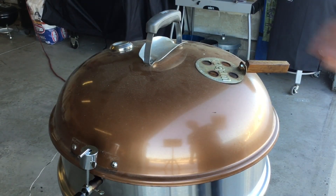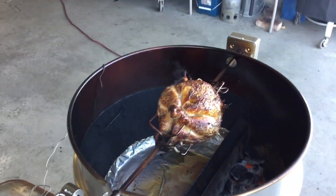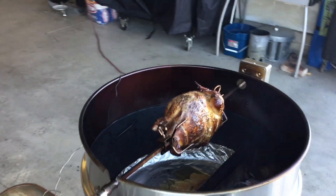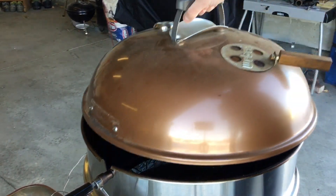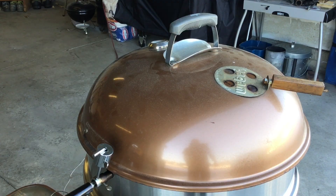We're about two hours in. I did just internal temp this chicken — it's at about 140 to 145 depending on where you check it. So I'm going to just keep on keeping on. There's quite a bit of coal left, but I'll probably have to add some toward the end because I'm guessing this is probably going to be about an hour and a half yet. I'll close this thing back down and won't pick back up again until we're upstairs.